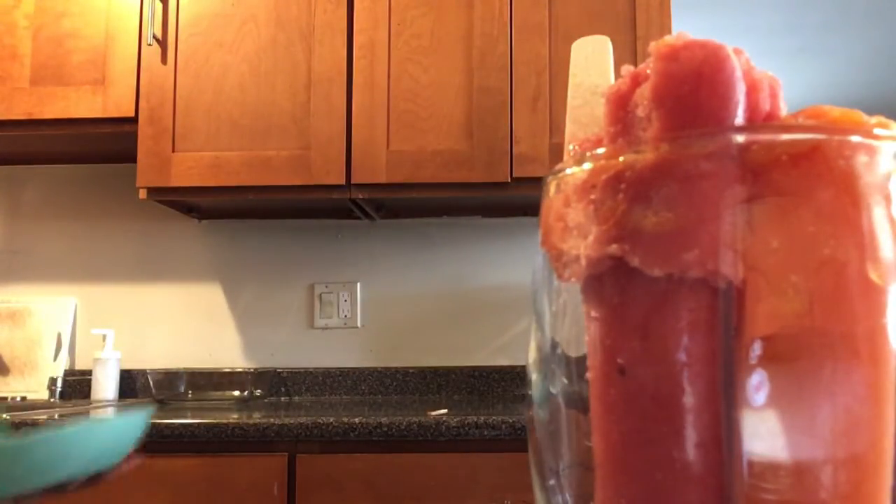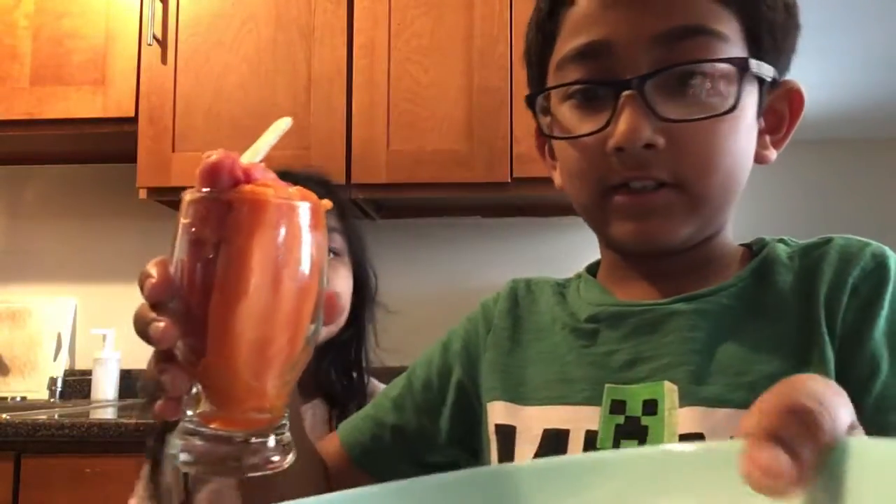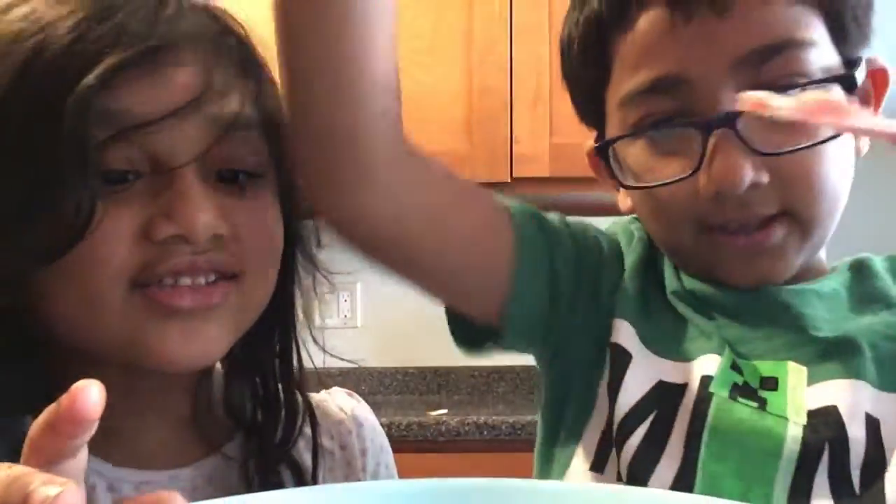This is tangerine — the orange one is tangerine, guys. They better give a like on this video! This plate is so hot because it just came out of the dishwasher. There's juice coming — we're gonna get it now in the bowl.